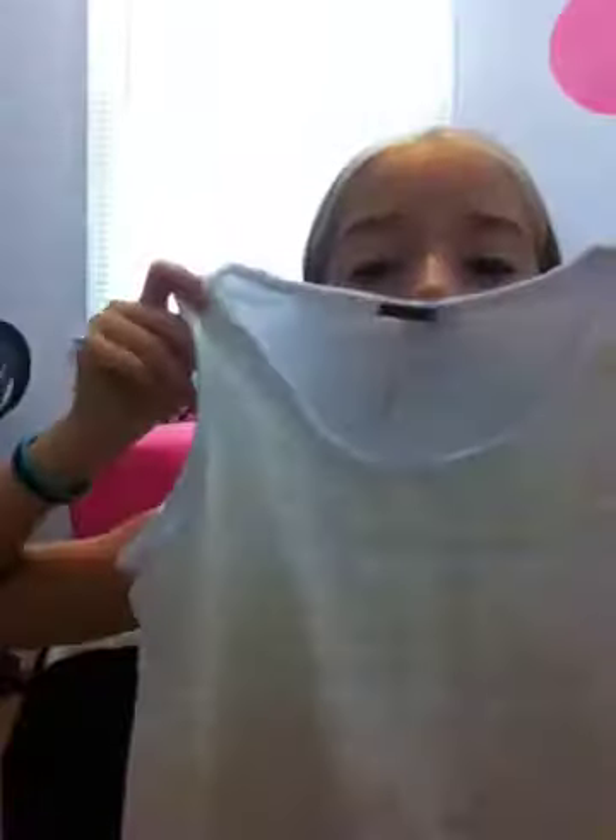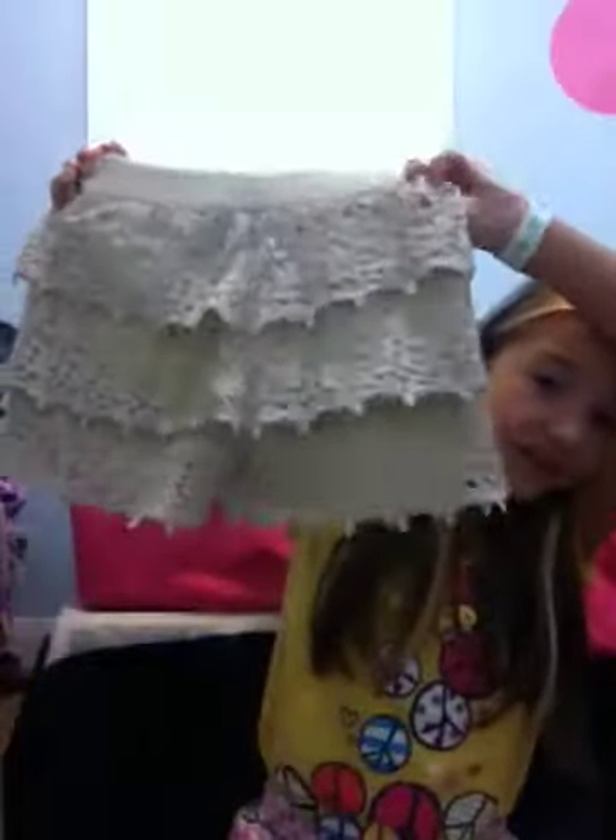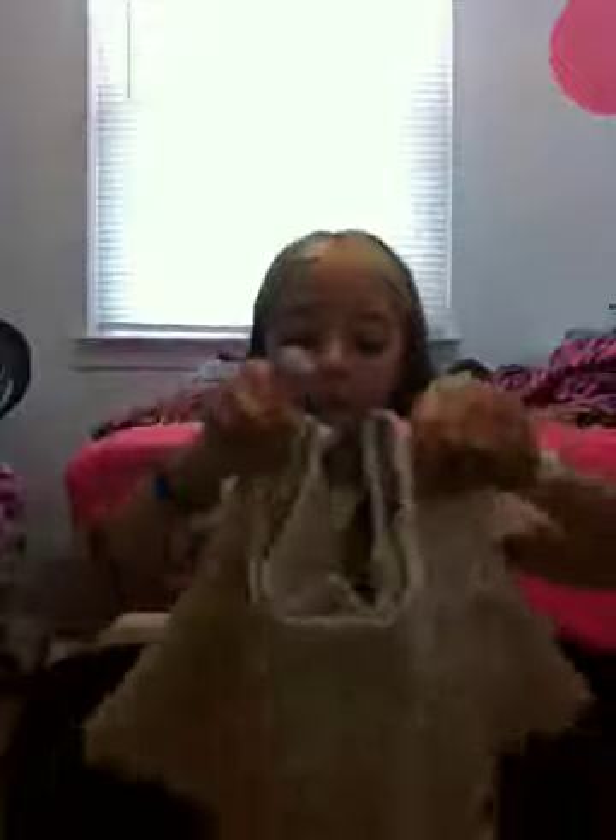Then I got this — it's like a golden lace with white, and it's got a silky white inside so it's really comfy. Then this goes with that — it looks like a skirt but they're actually shorts. They're really comfy too, and this goes with that lace top.